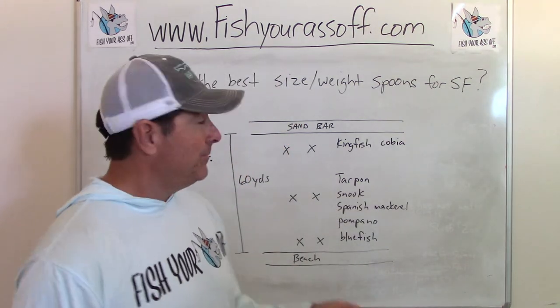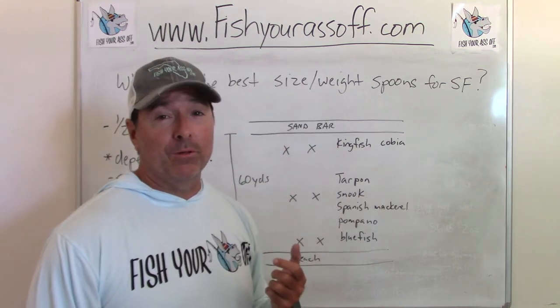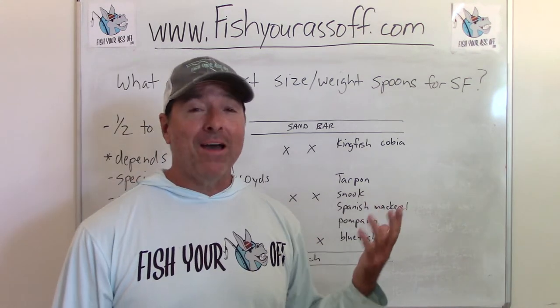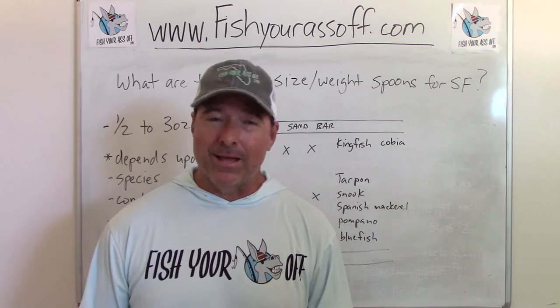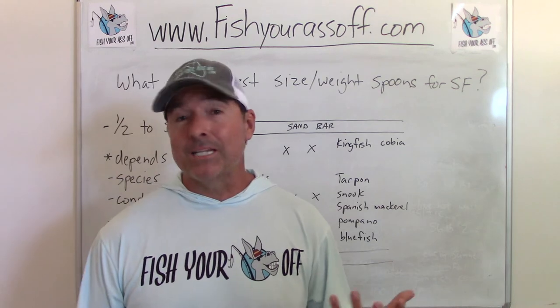Spoons are great — you can catch all of these fish here in Florida fishing with spoons. If you have a selection from half ounce up to three ounces, you're covered. You might sometimes need the three ounces, but honestly you don't need a lot of spoons.